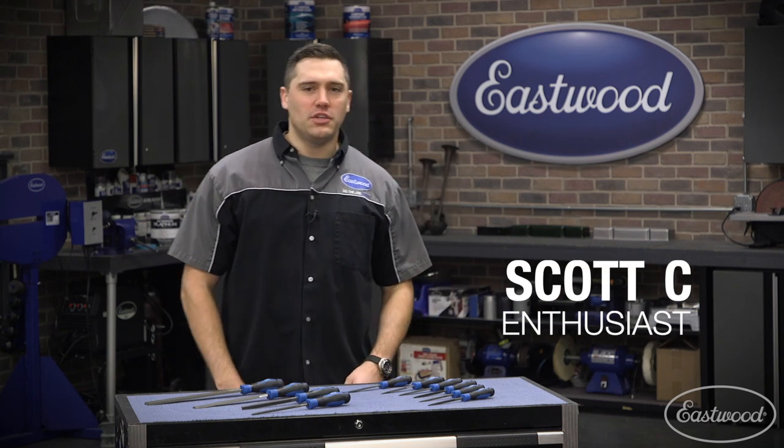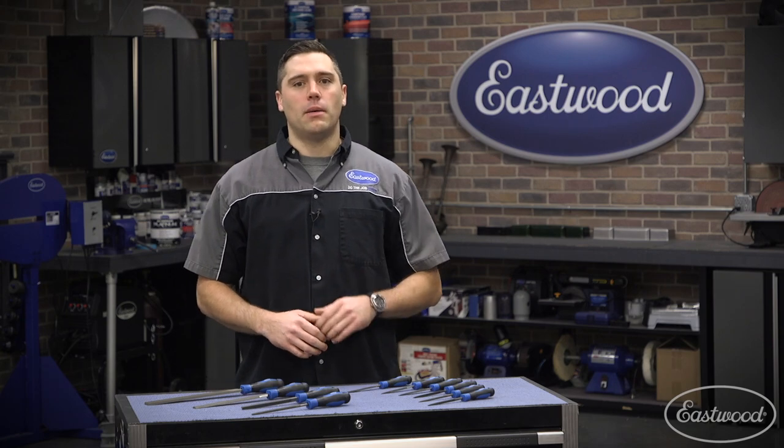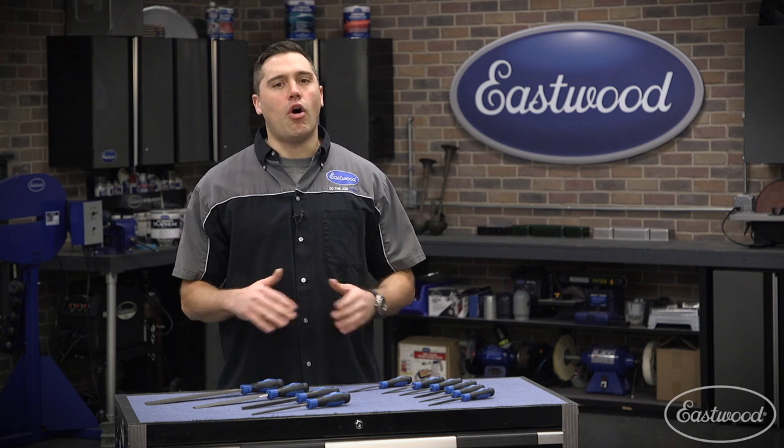Hey guys, Scott here in the Eastwood garage. No matter your hobby, odds are you'll need a file at some point. They're great for cleaning burrs off newly trimmed pieces of metal all the way down to fine detail work on something more custom like knife making or jewelry. Regardless of how you plan to use a file, I can speak from experience that a quality file set can make all the difference.